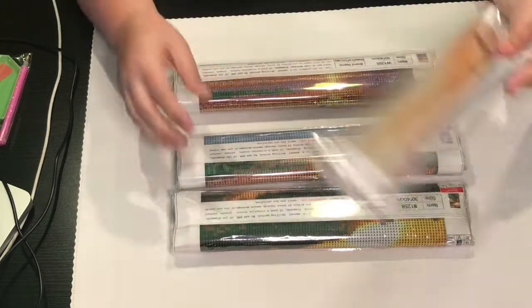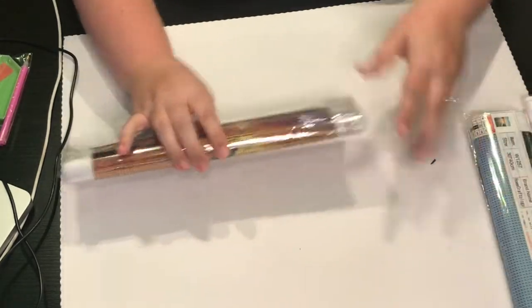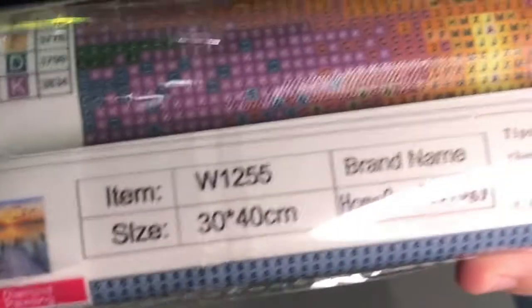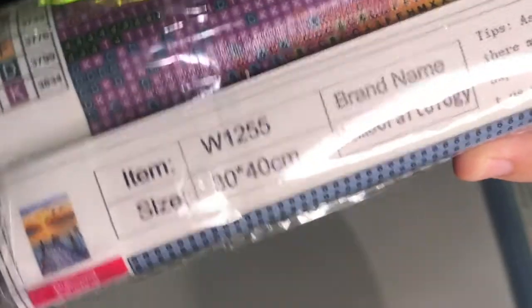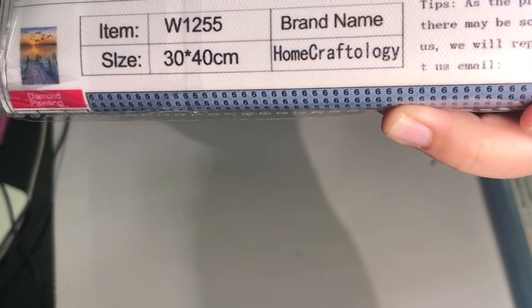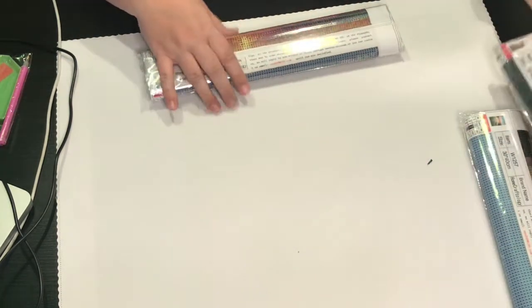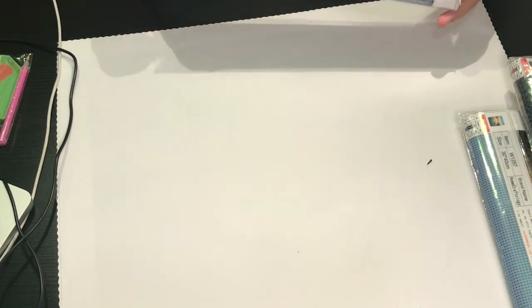Let's see what we got here — I don't even know what these look like, so we'll just start with this one. What I like about Saner Direct is right on the package it has the item number. It tells you it's a 30 by 40 centimeter, it's Home Craftology, and then it has a little picture of what it's going to be, and it has that with all of them right at the top.